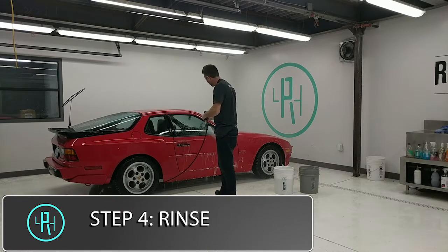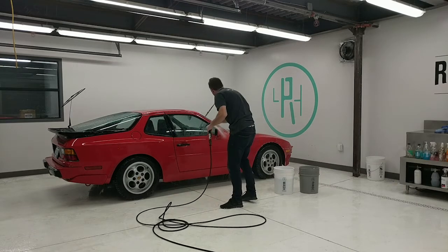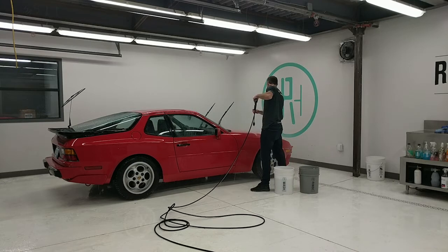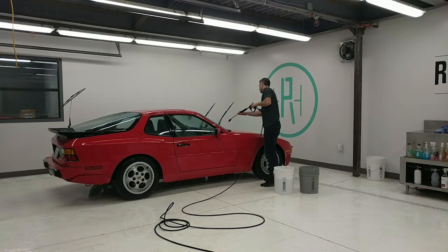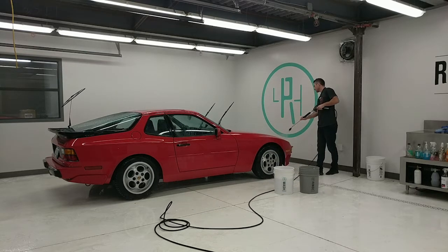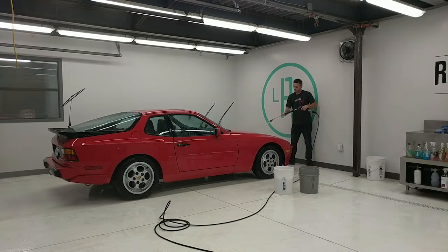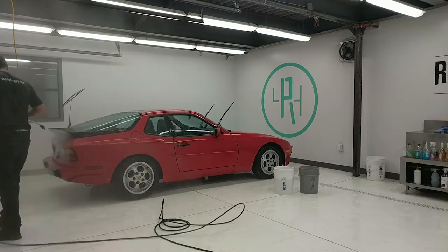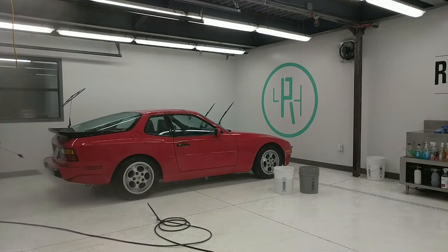Here we're doing the rinse after using the sponges and wash mitts. We're giving it a very thorough rinse to get all the soap off the surface. You can already see the glass is looking a lot cleaner and the paint looks better when wet because oxidation that has turned it a pinky color hides when wet and it starts looking glossier — but as soon as you dry it, that chalky pink look comes back. Still, this is an excellent first glimpse into what the car will look like once it's been permanently restored with paint correction.